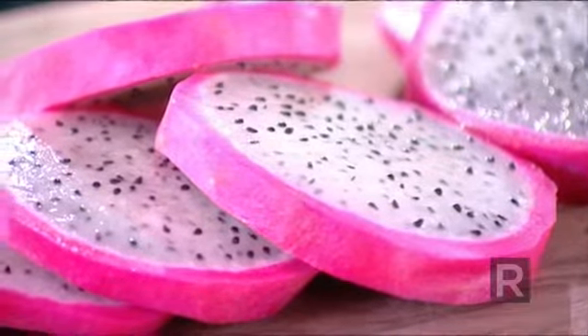The dragon fruit is eaten raw. Its flesh is just a bit crunchy, with a flavor between the kiwi and a pear. And as for the kiwi, the seeds are edible. It's beautiful.